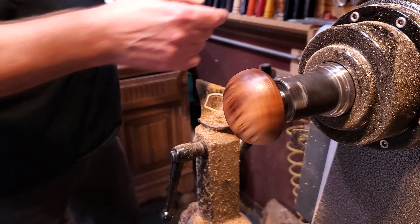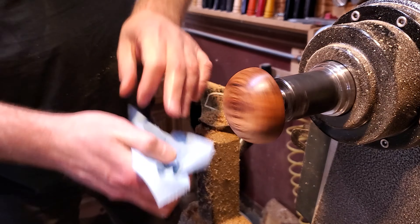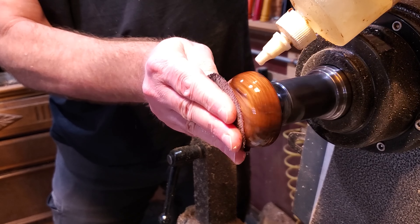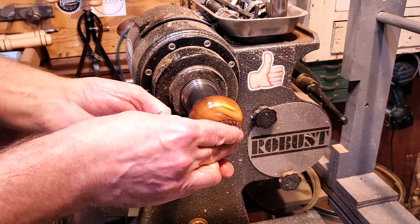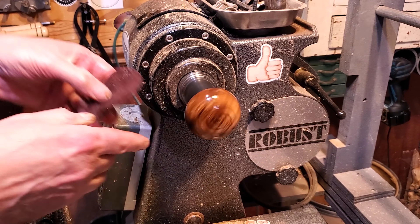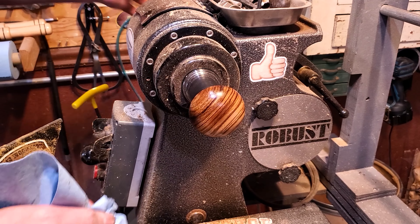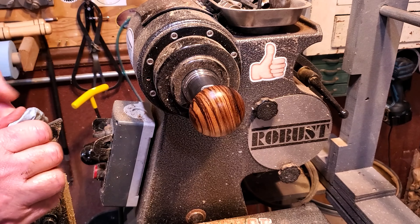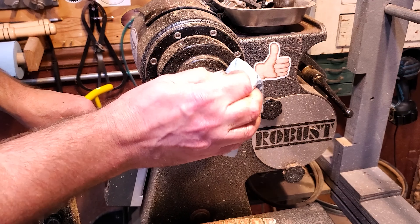After each grit, just wipe it off and move on to the next one. This is 600. Wipe off the slurry and there we go. The walnut oil dries, so I'm going to crank the lathe speed up to about 2000, just a little bit of heat — not too much.